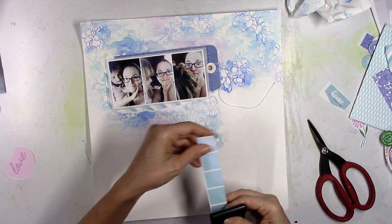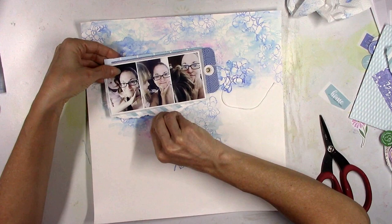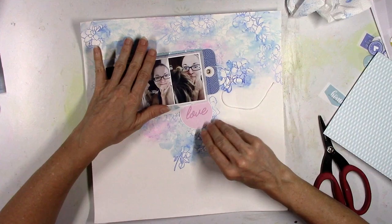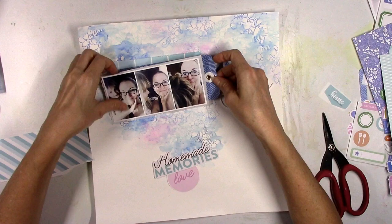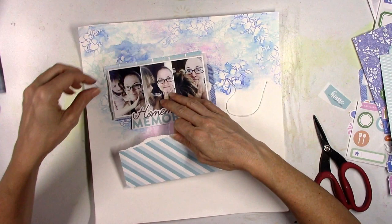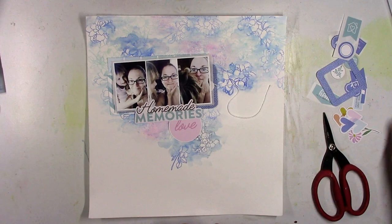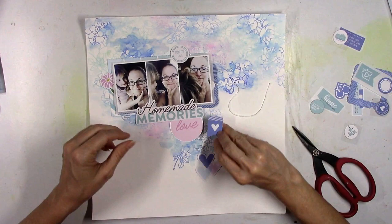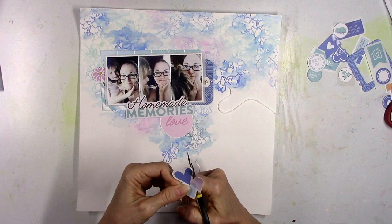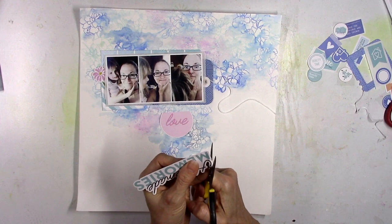I'm going to sort through some of the six by six paper pads and just pick a couple things to layer behind the photos. I'm definitely going to use that big envelope — it's blue with a little circular clasp — I love those envelopes as layers. I want to use that love piece that I cut from a pattern paper, and I definitely want to use 'Homemade Memories' as my main title. It fits perfectly right at the bottom of my pictures — the word 'homemade' kind of overlaps the bottom of the pictures without covering up anything important.